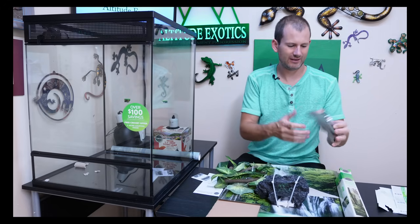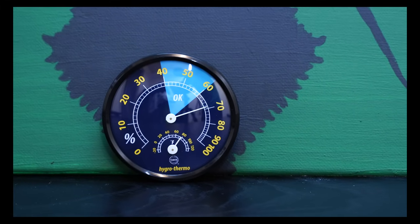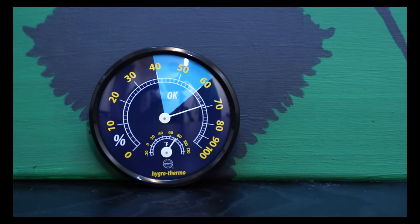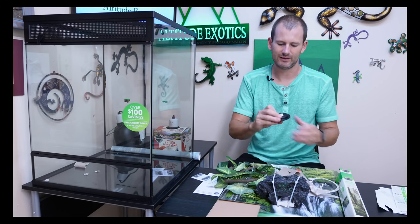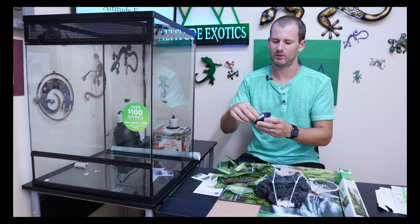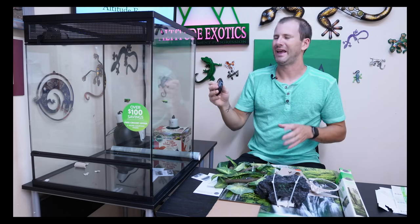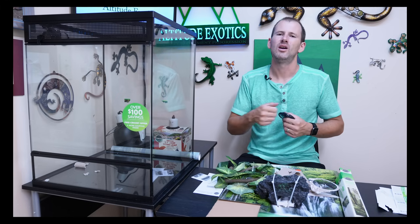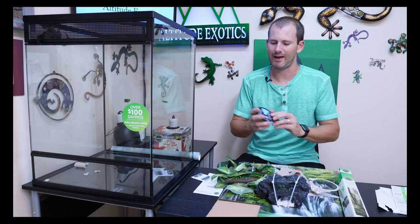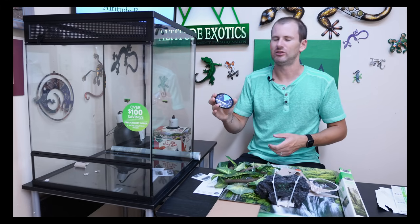They also include a thermometer and hygrometer combo that tells you your temperature as well as your humidity level. It looks like it's got an adhesive on the back — kind of like a 3M strip — so you stick it right inside your cage. These are okay; they give you an ambient temperature but aren't always accurate because they're right up against the glass wall and don't show you your hot spot temperature. I'd recommend also getting an infrared thermometer or a probe thermometer on a thermostat, but it's nice that they include it as a starting point.